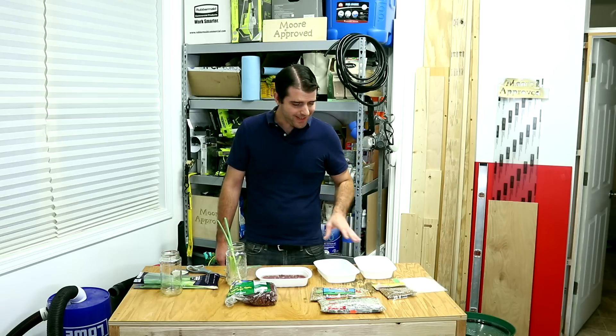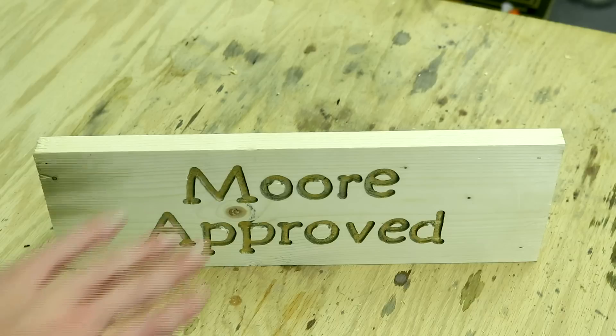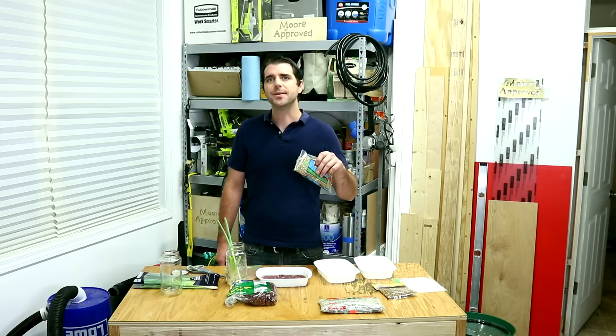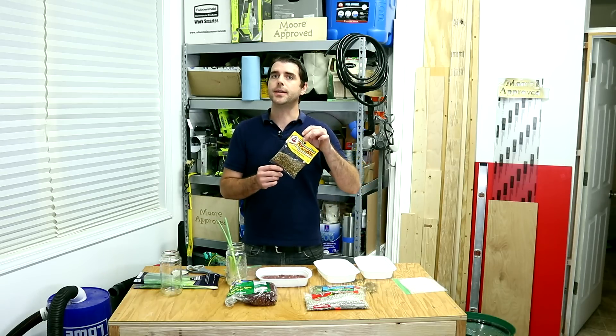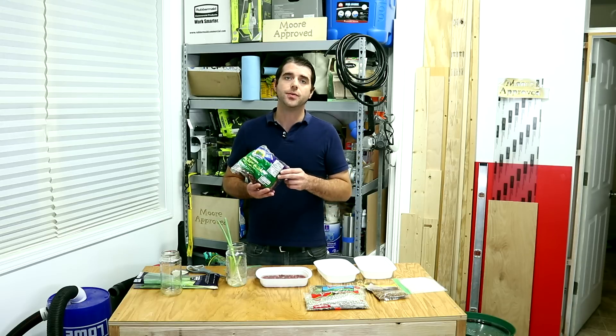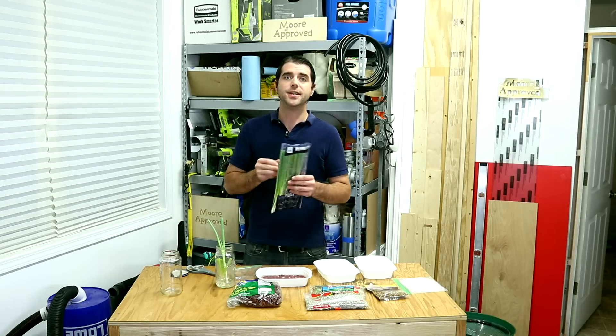Welcome back to more Approved. I'm James and today I'm trying a new experiment. I'm going to see if I can get some lentil sprouts, some green pea shoots, and see if I can get coriander seeds to sprout. I'm also going to see if I can grow some red beans, and I am starting some green onions.